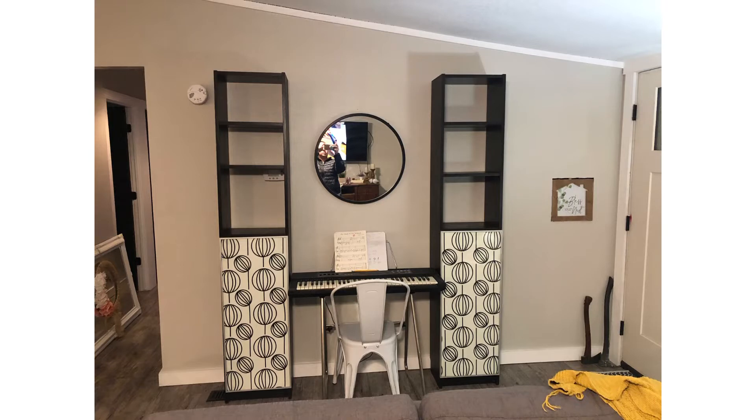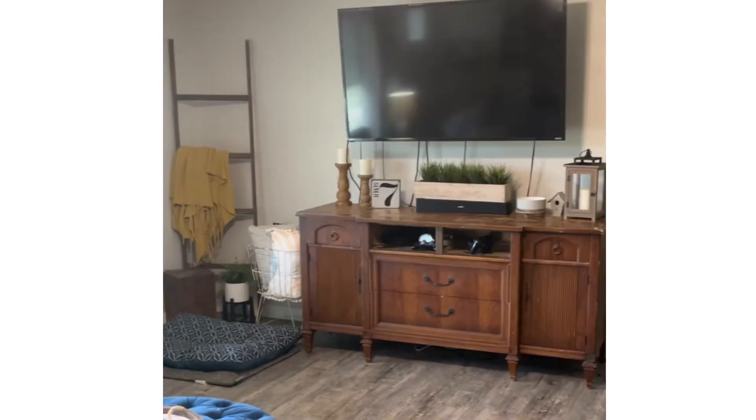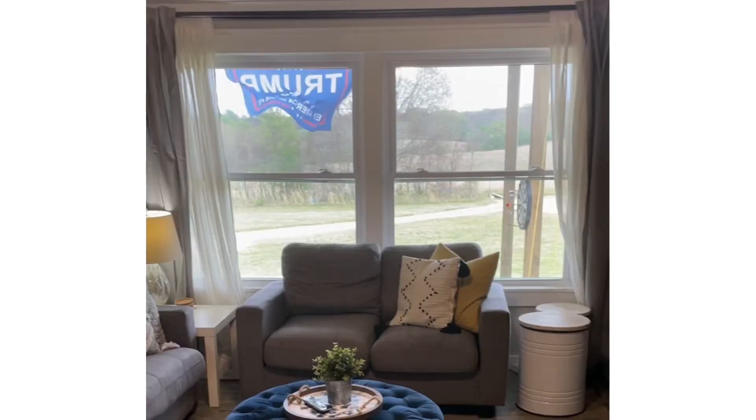I did everything I could to try to hide that. My sister gave us these Billy bookcases and I really loved the idea of something flanking the piano. I have a little inspiration picture from my pastor's house — she is quite the decorator and actually gave me this little shelf that matches her setup, and I want to mimic that in my living room.